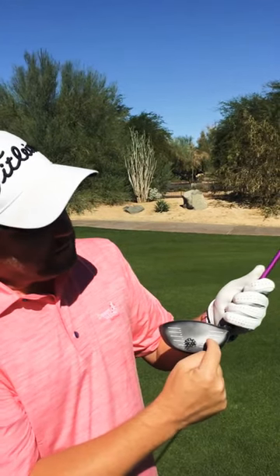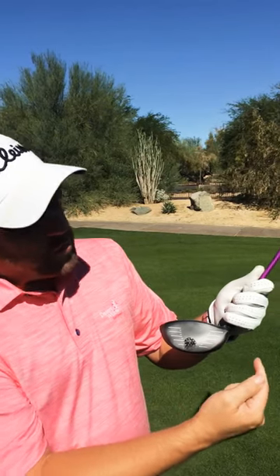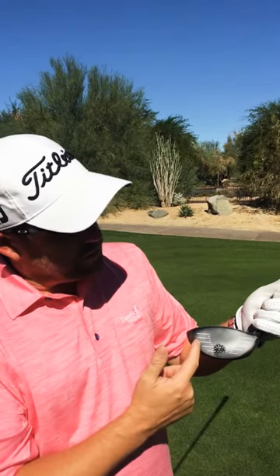If you find out that you're hitting it in the heel, you'll want to get a little farther away from the ball, and if it's a little towards the toe, you can certainly get a little bit closer. If that doesn't work, give us a call and we'll help you with some more solutions. Thanks.